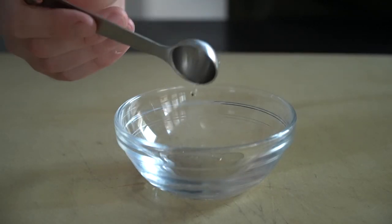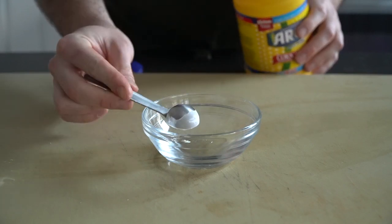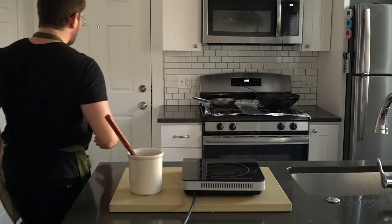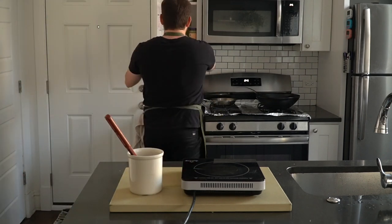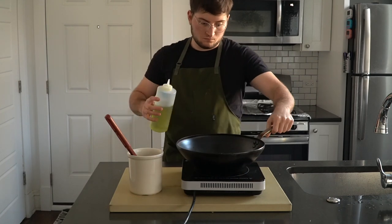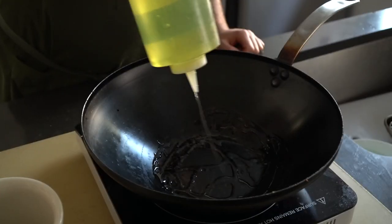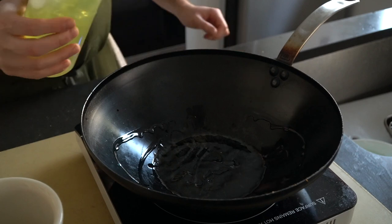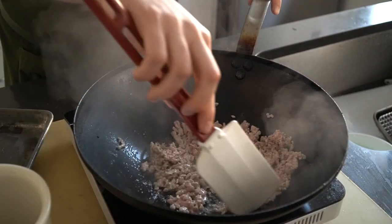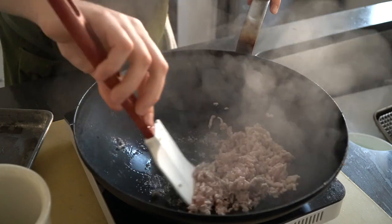Now we need to make a slurry from equal parts cornstarch and water. This mixture is going to help thicken the sauce towards the end of cooking. Cooking with a wok is meant to be hot and fast. This dish comes together super quick, so make sure you have all your mise en place nearby and ready to go. I'm using this carbon steel wok, but you don't need a wok for this — just use a larger, shallow pan if that's what you have.